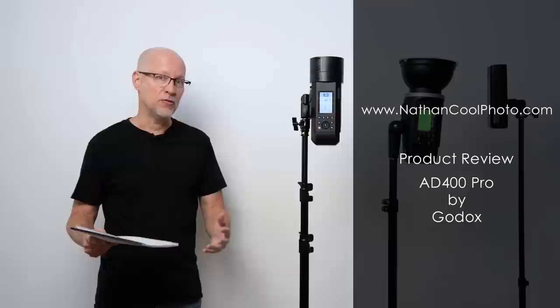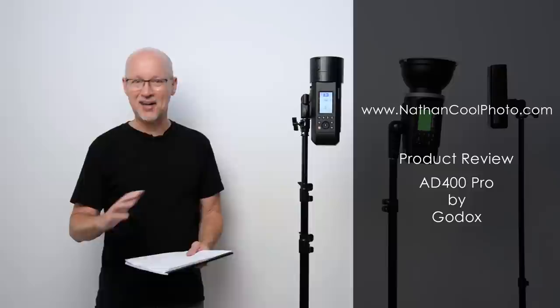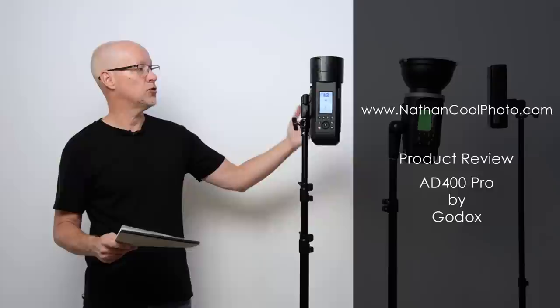Hey there everybody, it's Nathan Coole with NathanCoolePhoto.com. In this video I want to give you my review of the new AD400 Pro by Godox. Since my review a couple videos back on the AD200 Pro, I've gotten a lot of feedback and questions from you — how about this light, how about that light? Some of you have gone out and bought the AD400 Pro and had good results with it, and wanted to see my take.